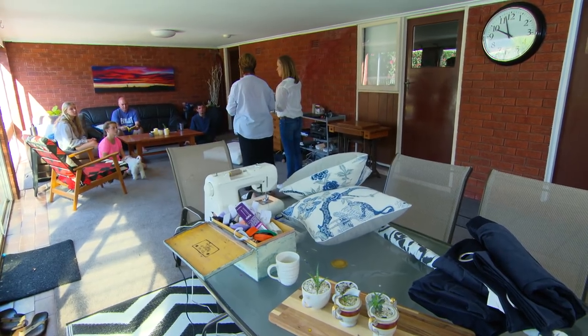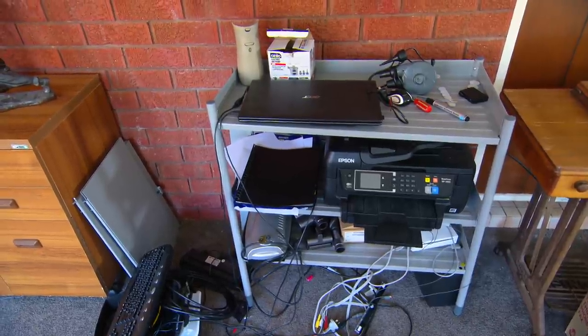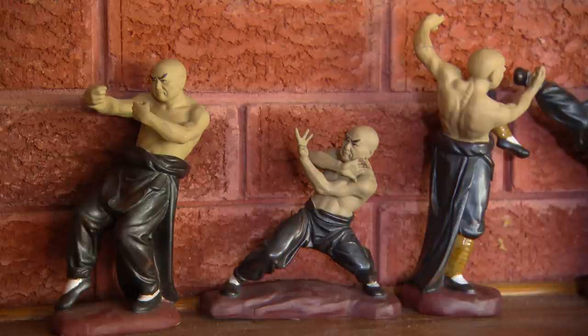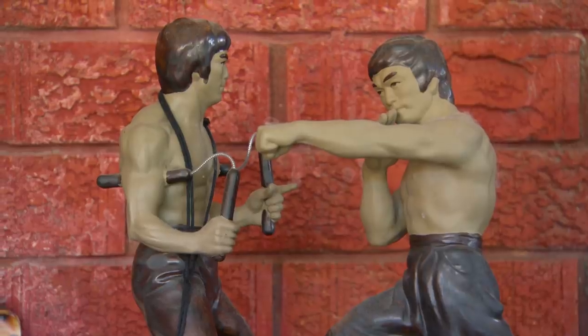What do you think about all this brickwork? You know, the first thought is to paint but we don't always have to paint brickwork. Is there anything we can do with fabric? Well, we can probably do some wall hangings. Now there's a whole bunch of computer stuff that needs to stay here. Also, Jo's husband Sid has collected heaps of boxing memorabilia that they'd like to display, so we need to work that into our plan.